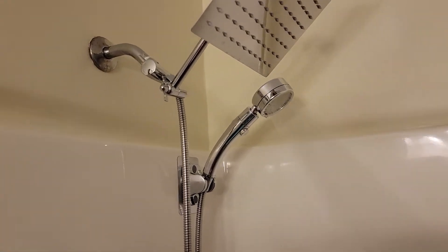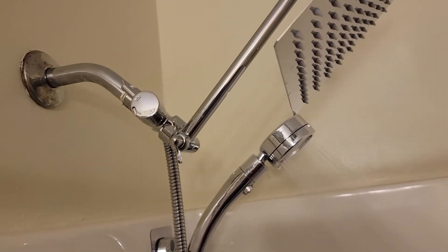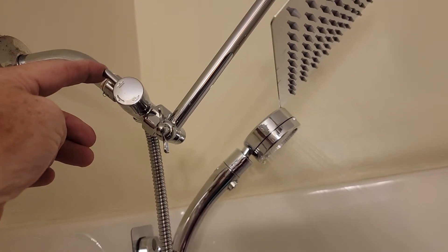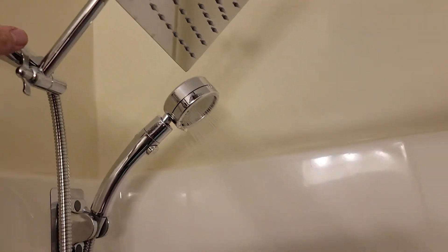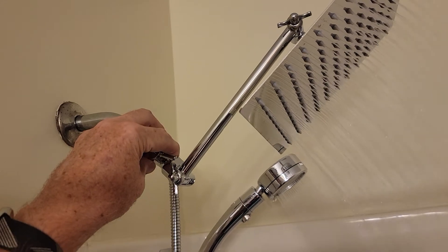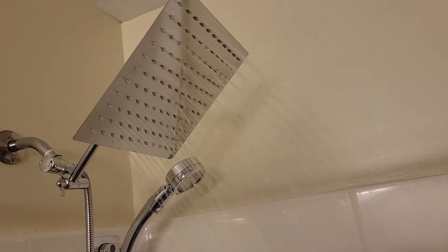Because the diverter is positioned in the back right now, it turns on the handheld shower. Now we're turning it forward and it turns on the rain shower.